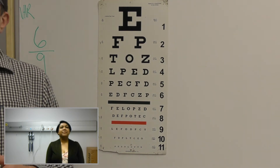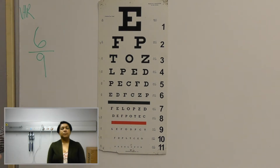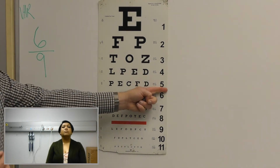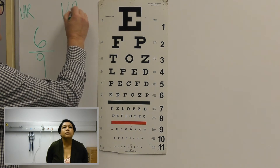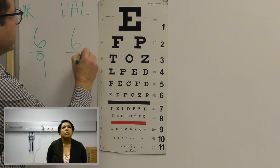Is that good or bad? I will explain it to you afterwards. Now we are going to repeat the procedure for the left eye. In your left eye you can read up to line number six. So your visual acuity of the left eye is six over twelve.